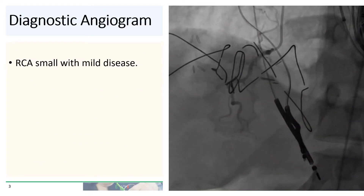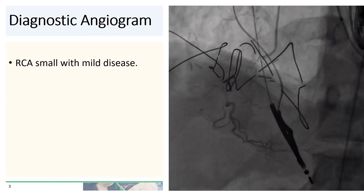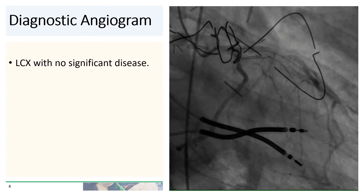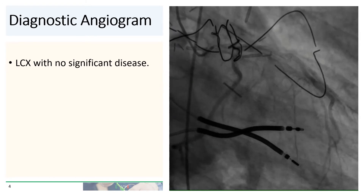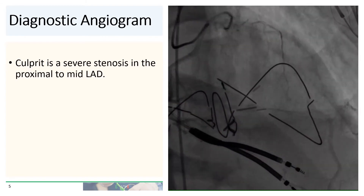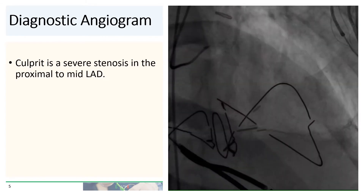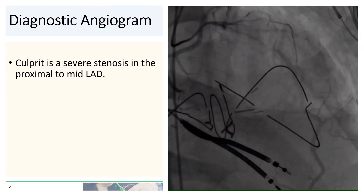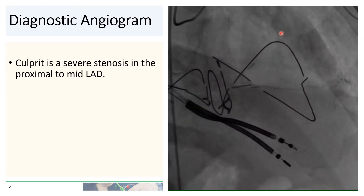On diagnostic angiogram, the RCA was small with only mild disease. The left circumflex had no significant disease. And the ramus was normal as well. The culprit was a severe stenosis in the proximal to mid-LAD.